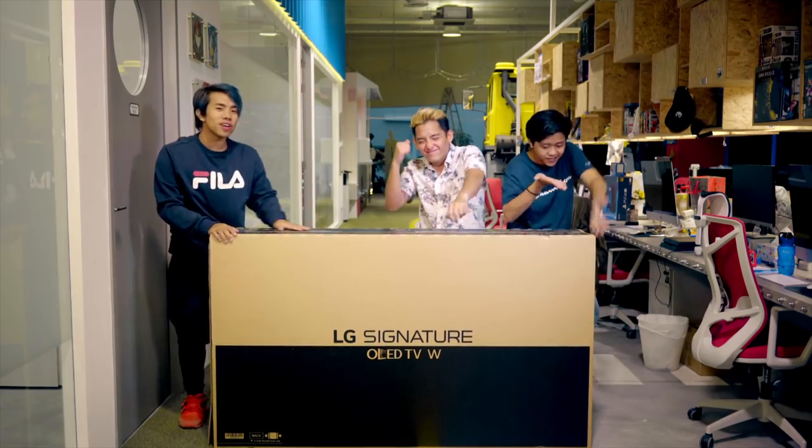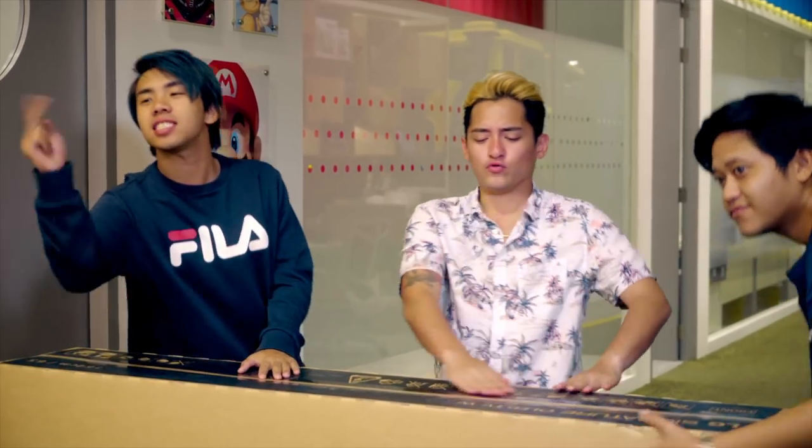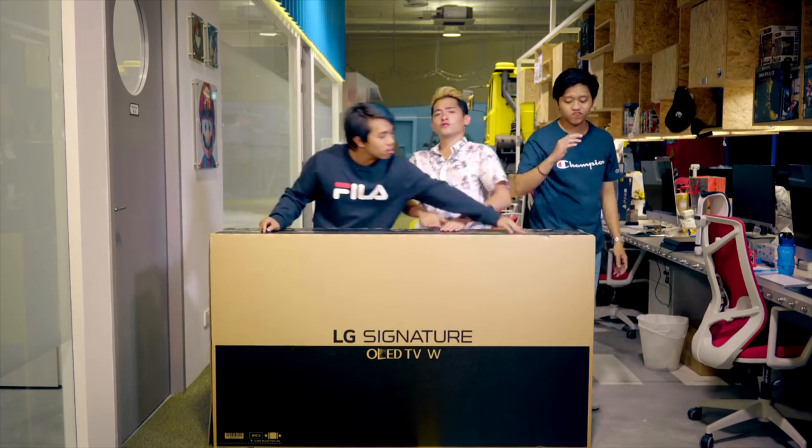Yo, what's up? Today we are going to mount this really special huge TV. It is 65 inches and it is the LG Signature OLED TV W.